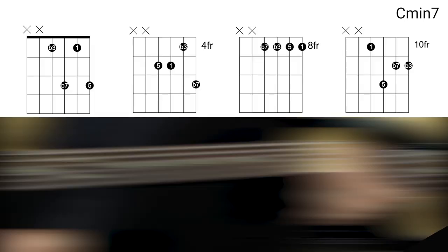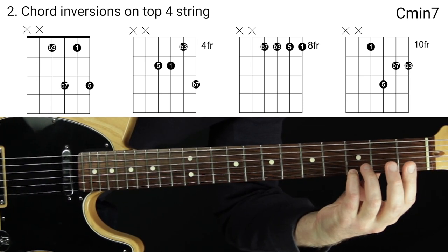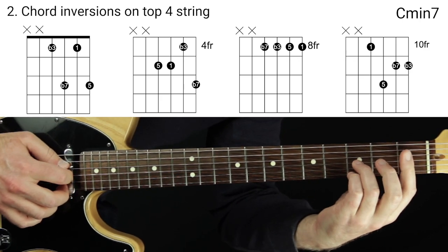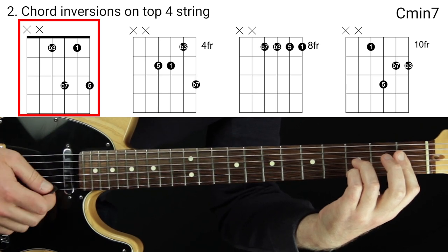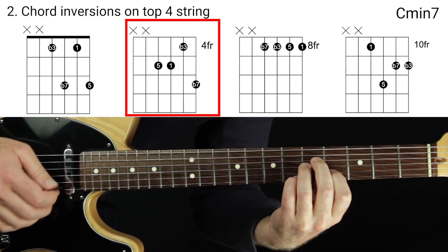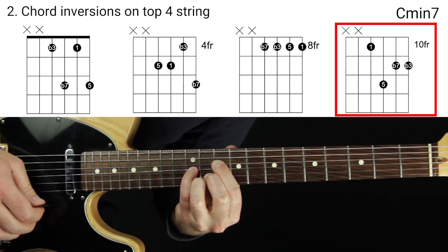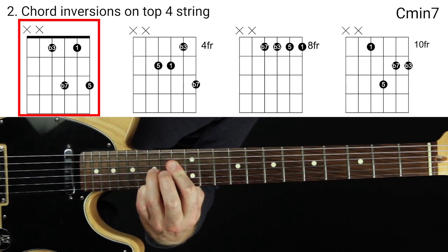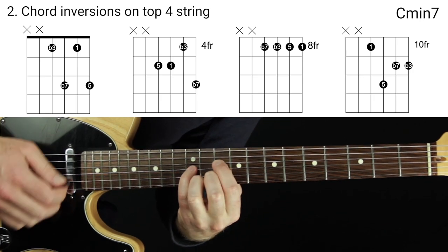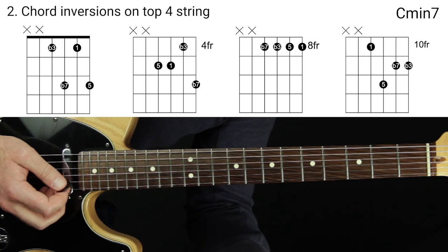Step two is to drill the chord inversions of C minor seven along the top string. We take those chord tones and figure out what chord shape supports each one as a melody note — these will be inversions. Here's C minor seven first inversion with the five as the melody; second inversion with the flat seven on top; third inversion with the root as the melody note; and one more with the flat three as the melody note, cycling back to the five.